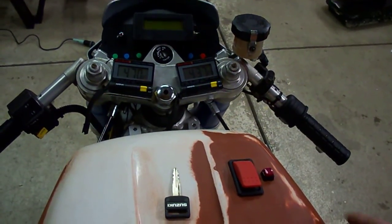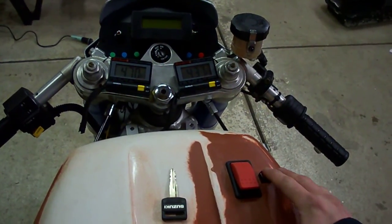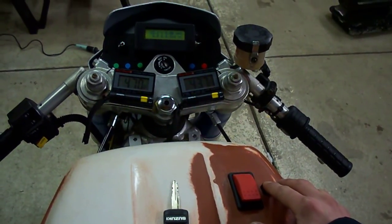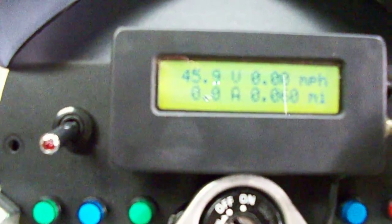I'm going to show you how to turn the bike on real quick. First we hold this button right here, which is the pre-charge. This sends a small amount of electricity to the speed controller capacitors. You can notice up here, you'll watch the voltage build up on the cycle analyst. It's at 42, 44, 45 and rising.